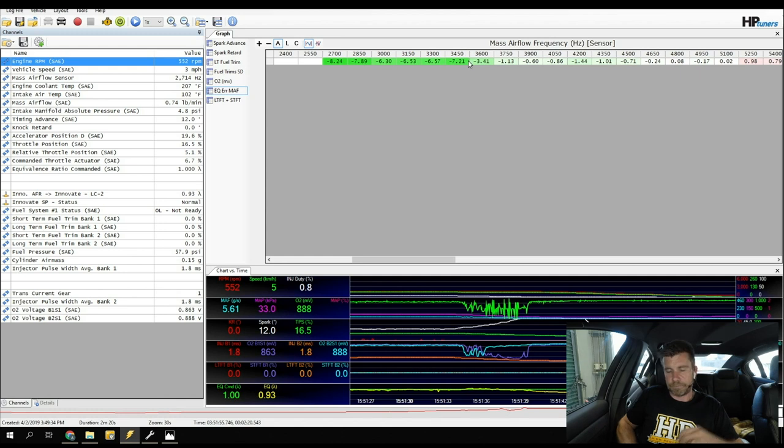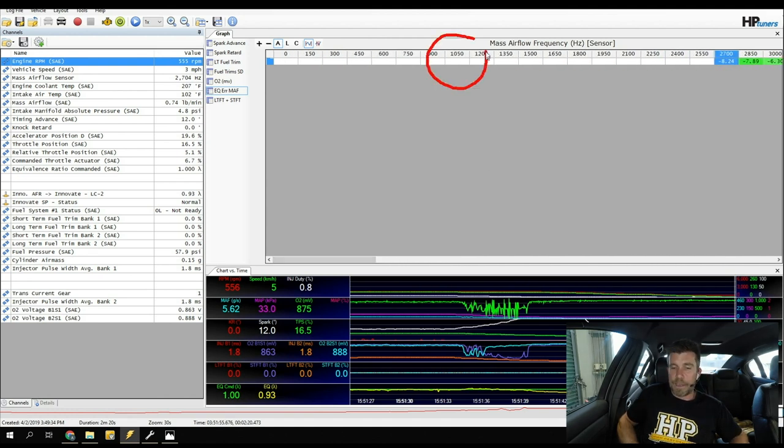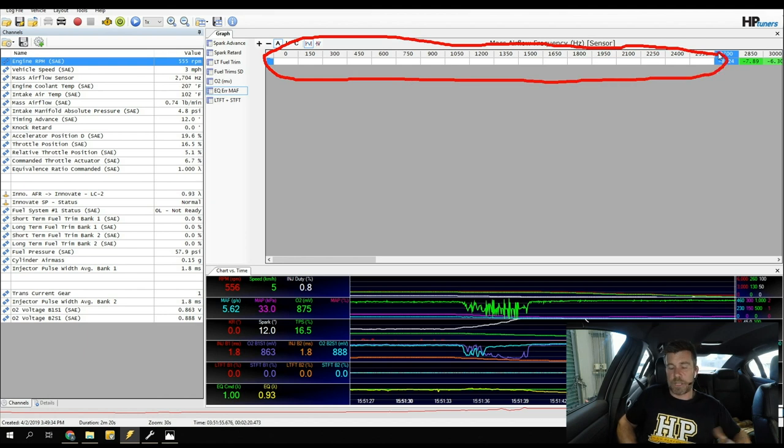We can only get down to our idle frequency of about 2,700 Hz, but we do have values in the table below this. It's possible under certain light throttle conditions to drop into maybe a couple of cells below normal idle frequency. What we want to do is extrapolate any trends we're seeing out to these untuned areas. If we're seeing a consistent trend from idle upward of about 3–4% rich, I'd also take 4% out of the MAF sensor calibration below this point.